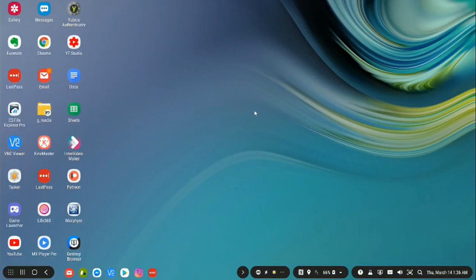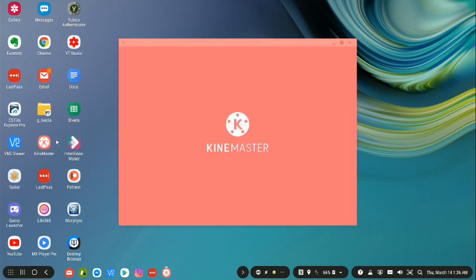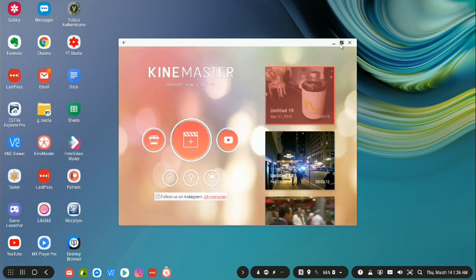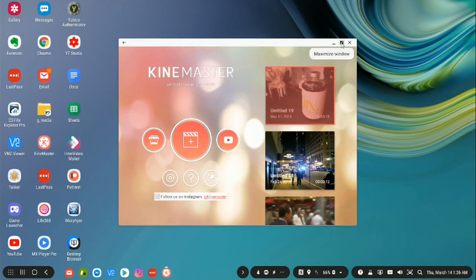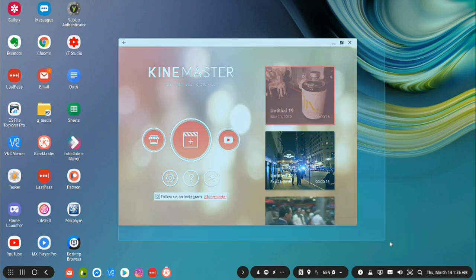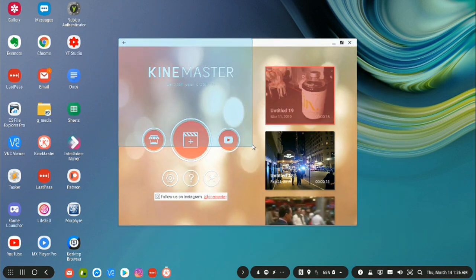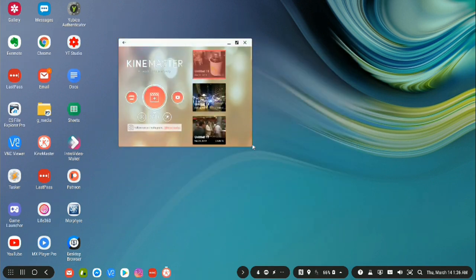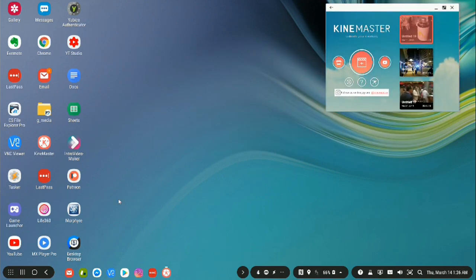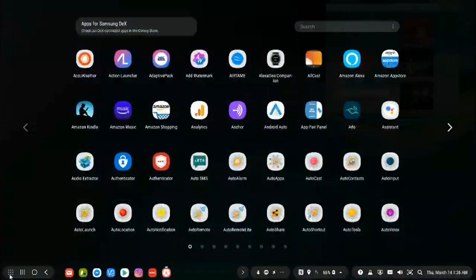So we've rebooted. Let's go ahead and open up KineMaster and see what we have. Now in KineMaster, we have a minimize button, a maximize button — this is without using DexMax or anything else — and we can resize the window to any size we want. We now have the ability to resize this window. This is huge. We can resize it and put it anywhere on the screen.